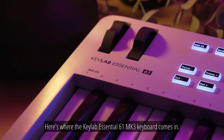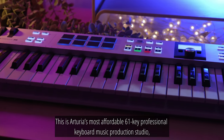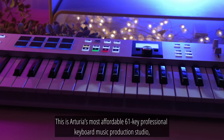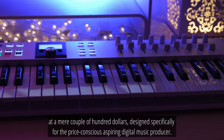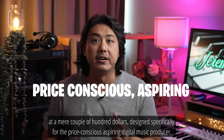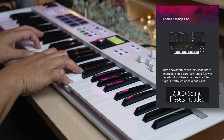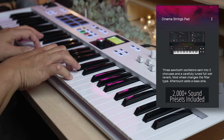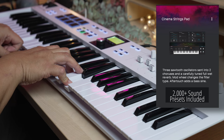Here's where the Keylab Essential 61 MK3 keyboard comes in. This is Arturia's most affordable 61-key professional keyboard for music production, at a mere couple of hundred dollars, designed specifically for the price-conscious aspiring digital music producer.